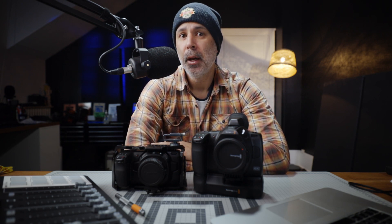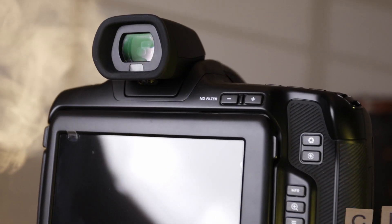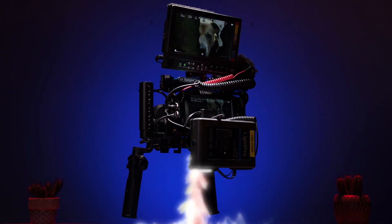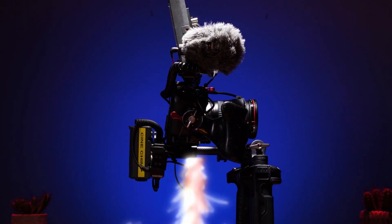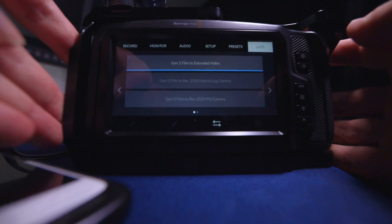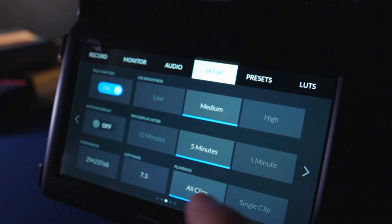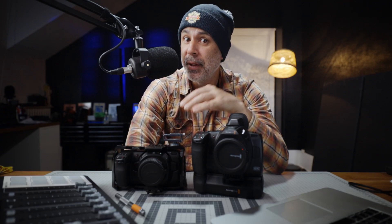Blackmagic Design also fixed the problem with importing LUTs and presets. So don't worry if you haven't bought the Pocket 6K Pro and you're still using a Pocket 4K or 6K — Blackmagic Design is not going to leave you out in the dark. They've fulfilled their promise and added Generation 5 color science to these cameras, and also added support for LCD screen dimming for power conservation on the 4K and 6K models.